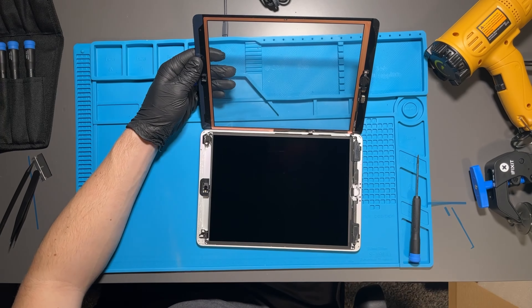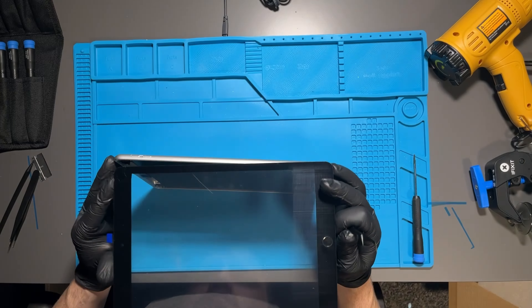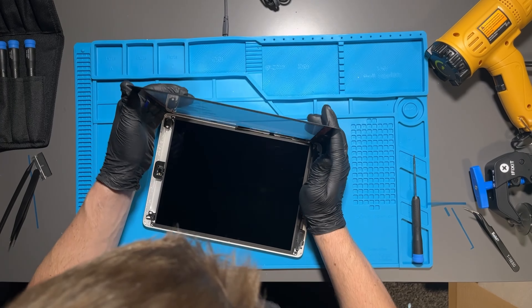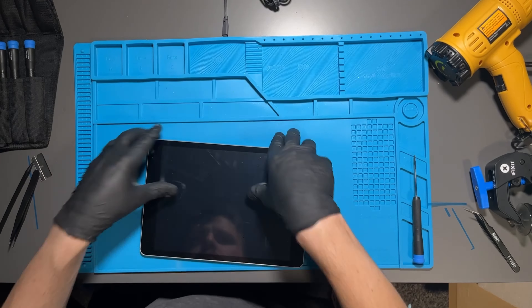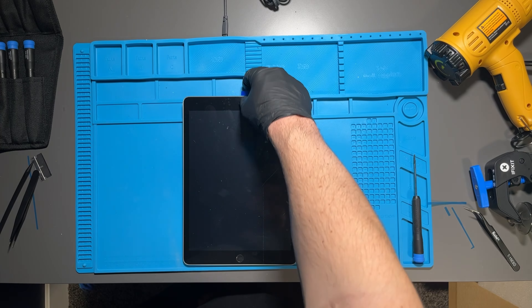Wipe off the LCD one more time before putting the glass down — very important. Then peel off the adhesives on the back of the front glass. Put the front glass down — I actually flip it over and press it down to make sure everything is secure. Flip it over, press it down, and that's it. You've repaired a ninth generation iPad.